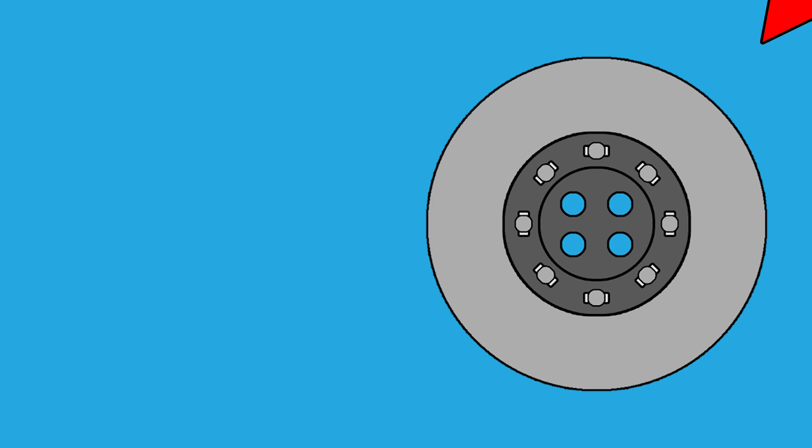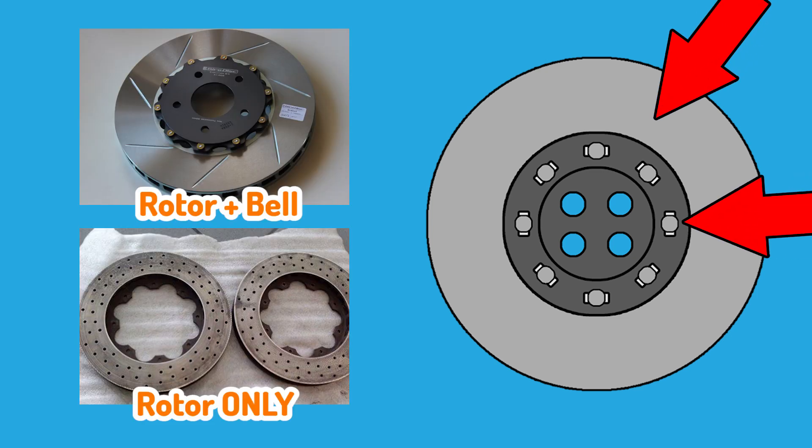The outer rotor is not cast directly to the hub part of the disc — the rotor is a separate piece of metal to the bell, and it's secured to the bell with bolts. These bolts aren't a perfect fit; they have a little bit of play in them, but it's so little that you wouldn't even feel it. This amount of play allows the rotor to expand and contract separately to the bell, which remains much cooler. The end result is more even heating across the diameter of the rotor and a reduced risk of warpage and hairline cracks.